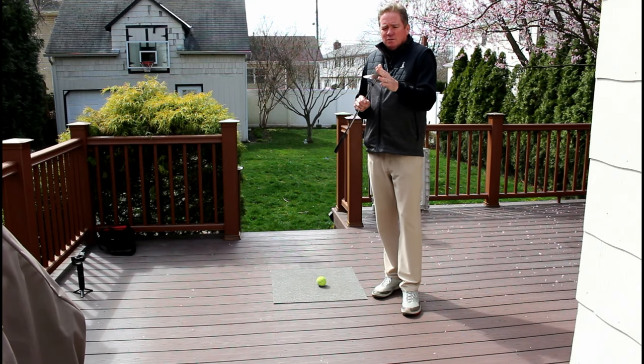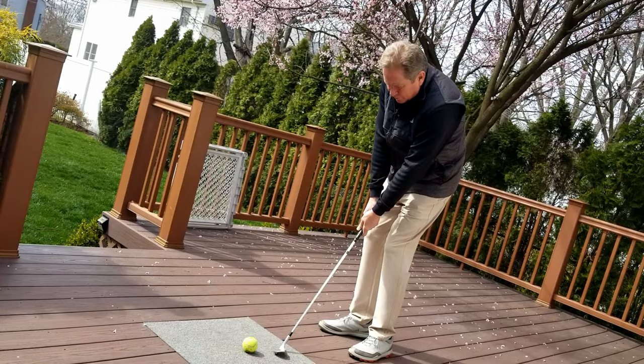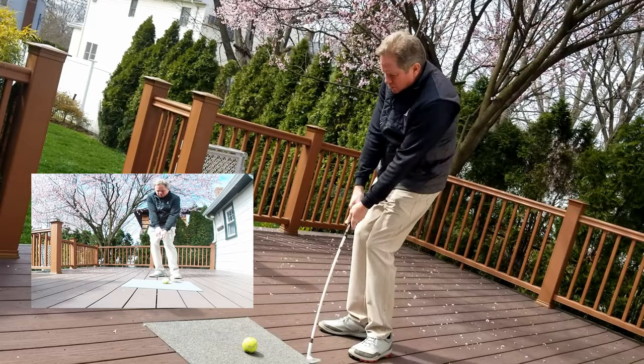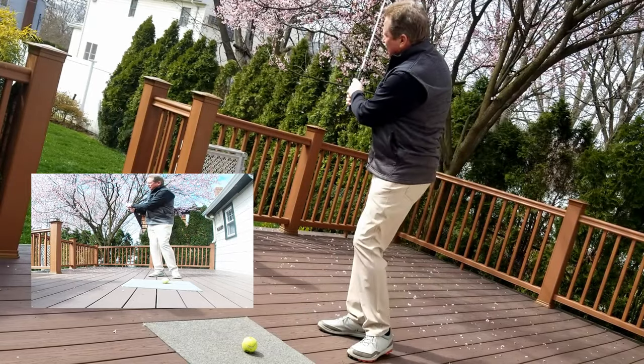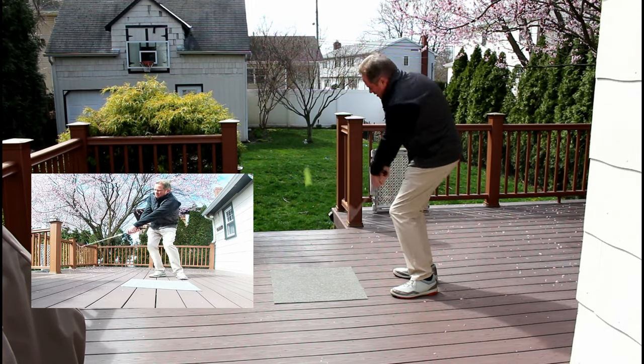Just remember, we have a sand wedge here. We want to utilize the bottom of the sand wedge, which is called the bounce. We're going to feel the club kind of work up, create an angle so we can hit down, and then just let the club bounce off the mat. You'll hear that sound of the club bouncing.